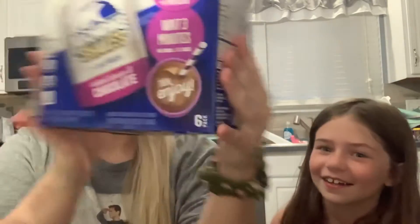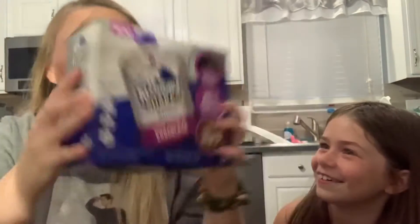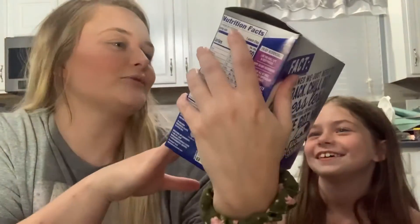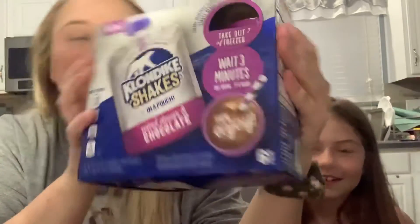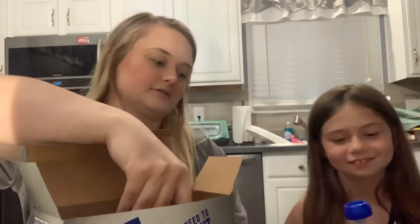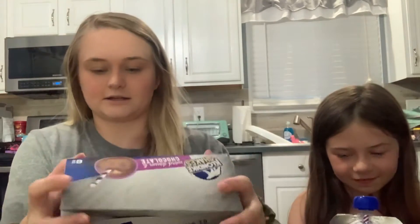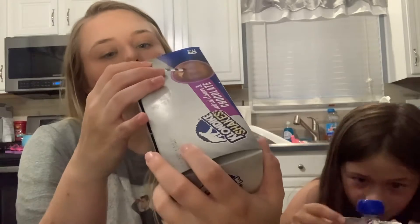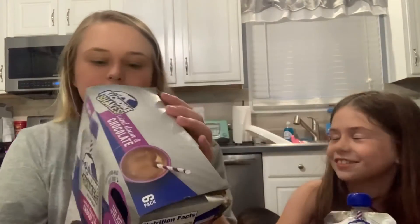Hey guys, welcome back to my channel. I'm with Ella again and we're gonna try these new Klondike chocolate milkshake things. You should take them out of the freezer three minutes before — they've been out for about three minutes. It says take out of the freezer, wait three minutes, and enjoy. Are you just supposed to suck it out of it or are you supposed to put a straw in it? I'm gonna put a straw in it.